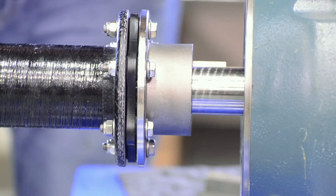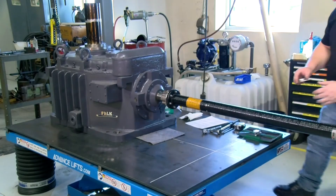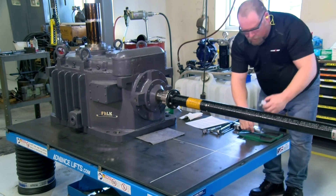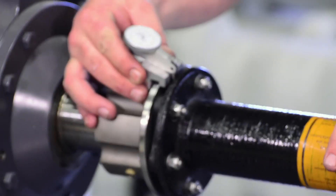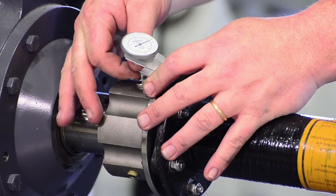If this calculated average exceeds the specified limit, the corresponding hub must be repositioned and axial alignment reverified. To check angular alignment using a dial indicator, begin by squarely attaching the dial indicator to the center spacer shaft.